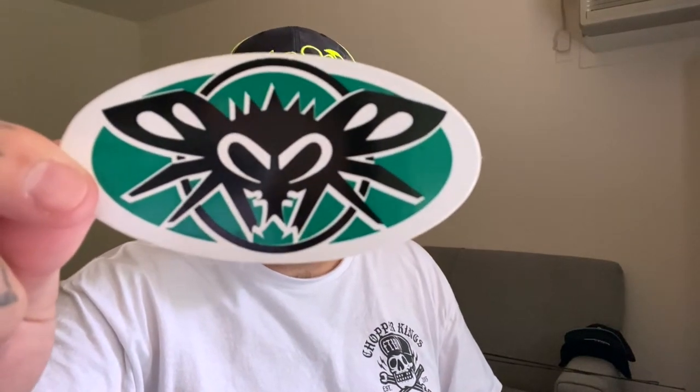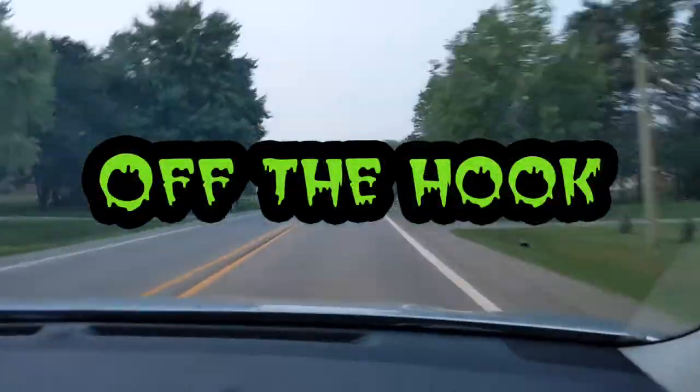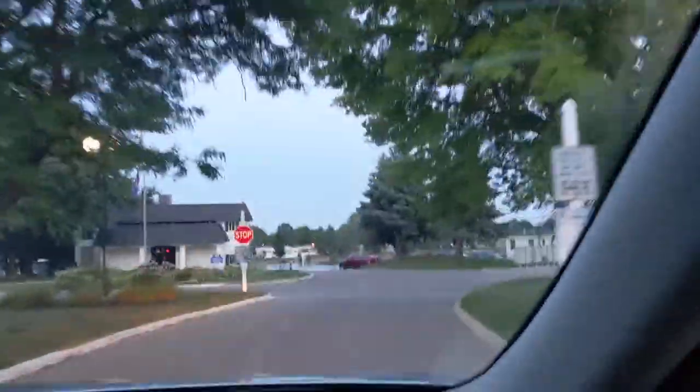I have some sweet Sonny G's to unbox but today they aren't Black Flies, so let's get into it. What is going on, boils and ghouls, and welcome to another dope episode of Off The Hook. It's your boy Chris. If you like what you see, give me a thumbs up, subscribe, hit that notification bell, share this with your family and friends and we could be good friends around here. Let's get started with this little unboxing.